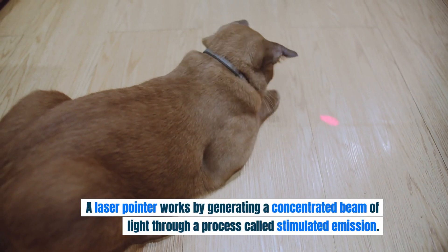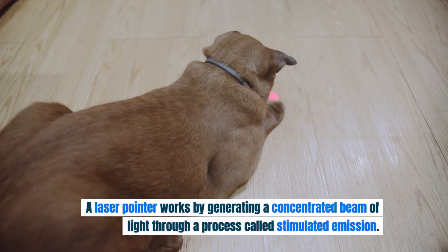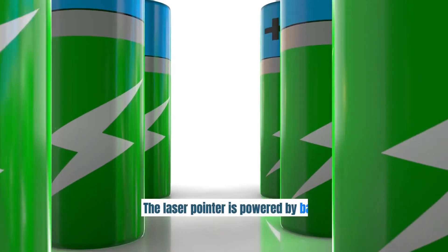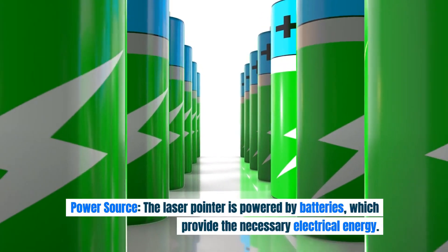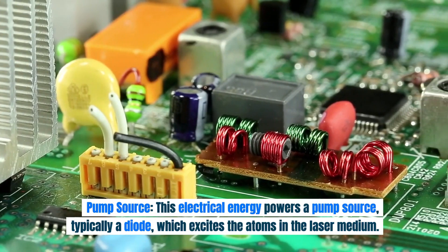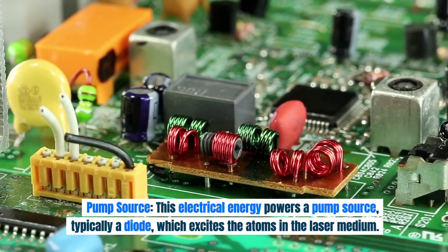A laser pointer works by generating a concentrated beam of light through a process called stimulated emission. Here's a step-by-step explanation of how it works. Power source: the laser pointer is powered by batteries, which provide the necessary electrical energy. This electrical energy powers a pump source, typically a diode, which excites the atoms in the laser medium.